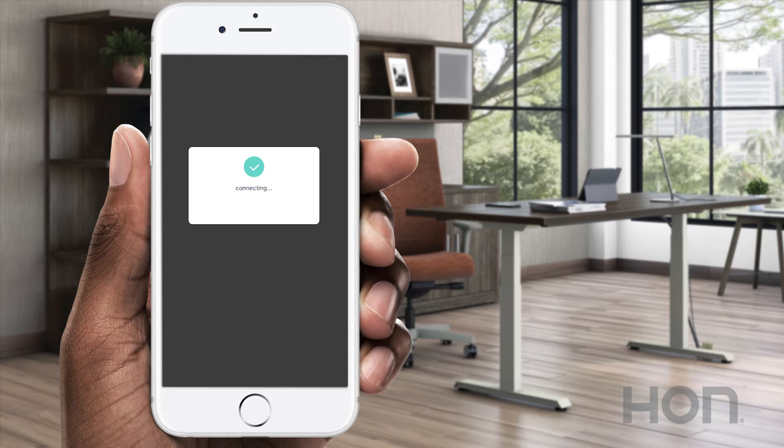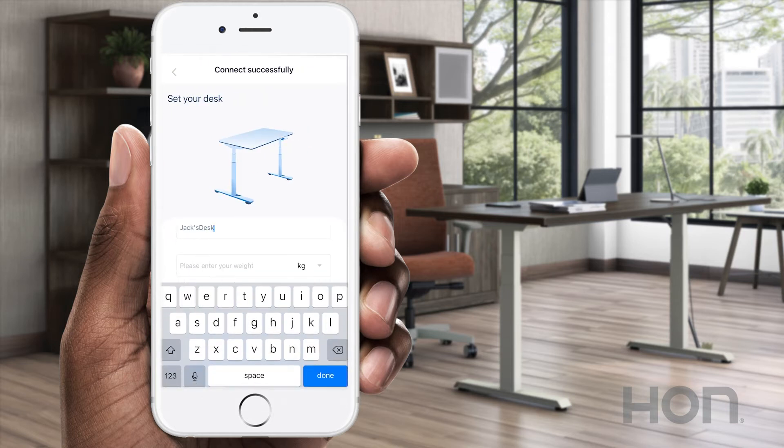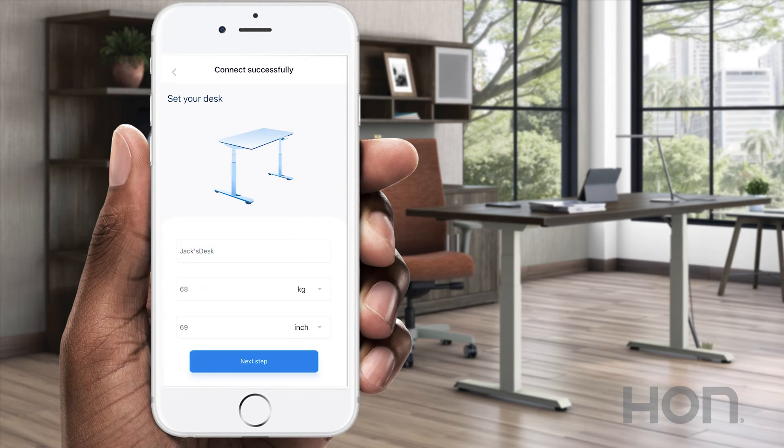You're connected! Now you can name your desk and enter your information. The app will recommend a sitting and standing height based on your stats, which you are able to edit in the future. Tap the complete button when you're done, and you're all set!